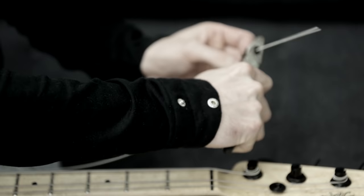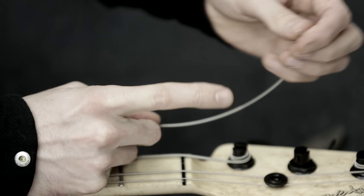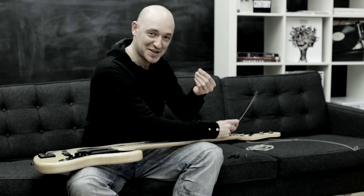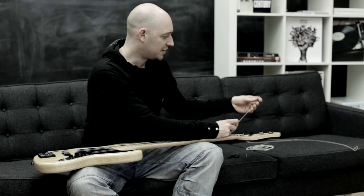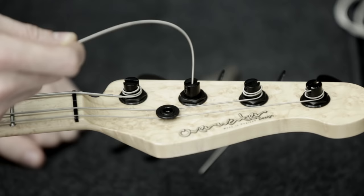By bending it first, it means that the inner core of the string isn't going to slip — that tiny little bend just grips it a little bit. If you just snip the string straight, what I've had in the past is that inner core slips a bit, and when you play it afterwards the string sounds slightly dead compared with the others. So that's just a little trick to bear in mind.